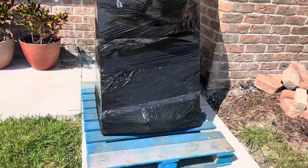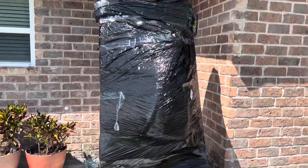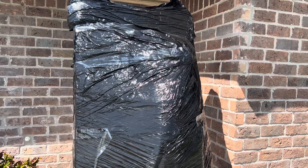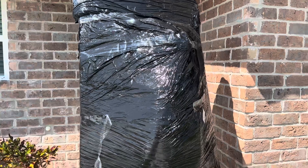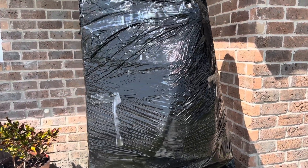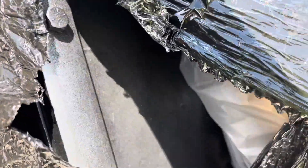Hello everybody, this is Jay in the Haunter and today we have to unbox and set up is the Distortions Unlimited 2023 version of Crazy Kristen. For years and years this has been one of my favorite props from Distortions and I am so thrilled to have finally had the opportunity to buy her.